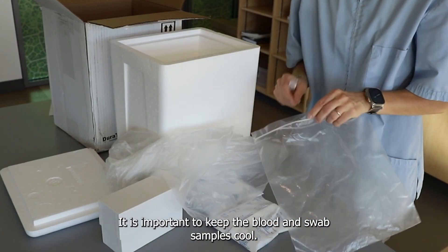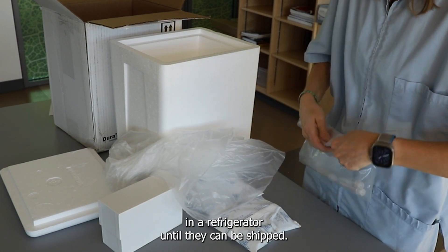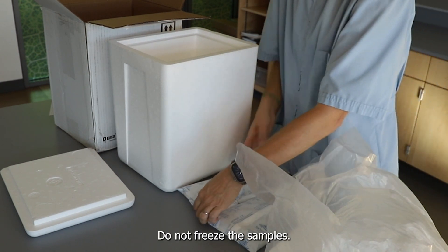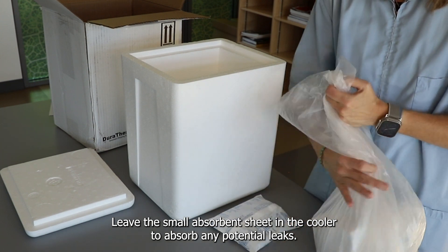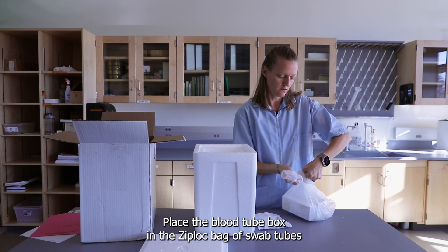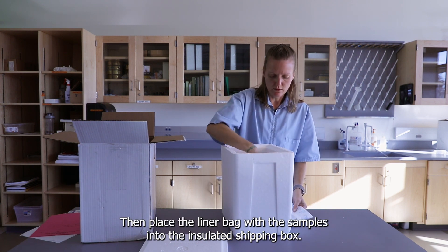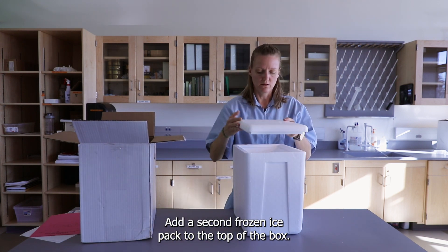It is important to keep the blood and swab samples cool. If immediate shipping is not possible, please store them in a refrigerator until they can be shipped. Ship on Sunday through Wednesday. The ice pack must be frozen 24 hours ahead of time. Do not freeze the samples. Insert the ice pack into the bottom of the cooler. Leave the small absorbent sheet in the cooler to absorb any potential leaks. Place the blood tube box and the Ziploc bag of swab tubes into the liner bag and tie the bag shut. Then place the liner bag with the samples into the insulated shipping box. Add a second frozen ice pack to the top of the box.